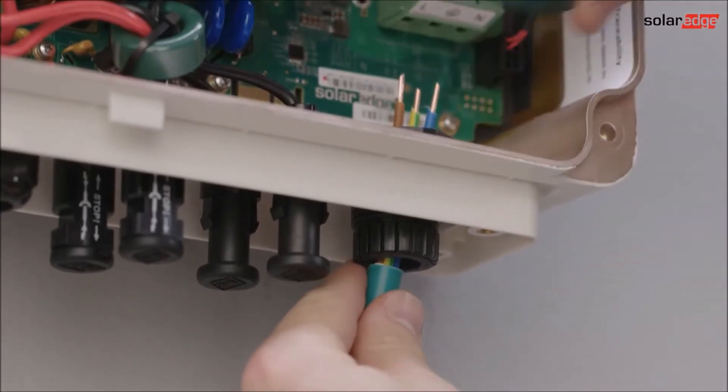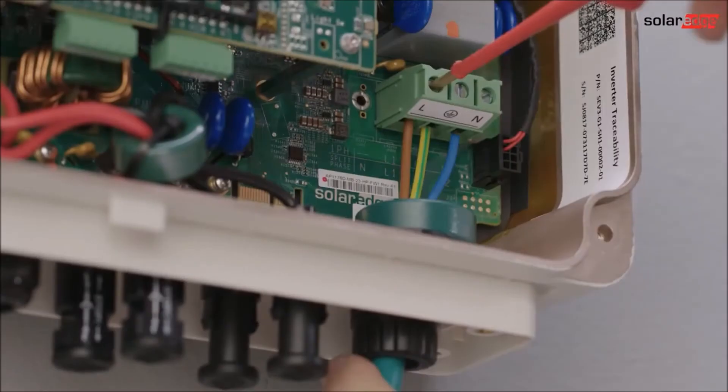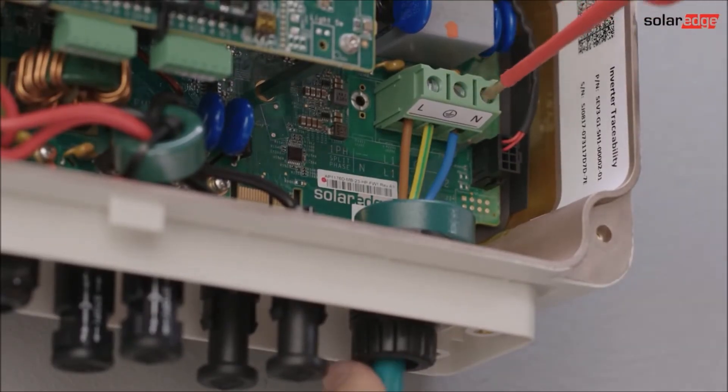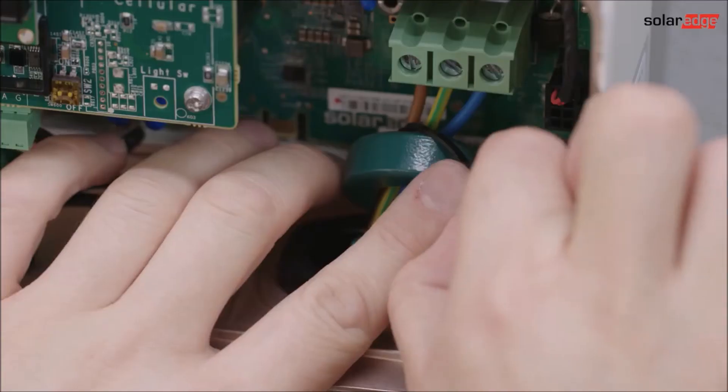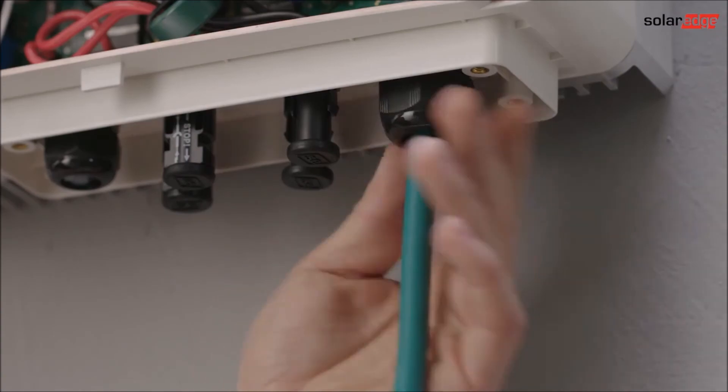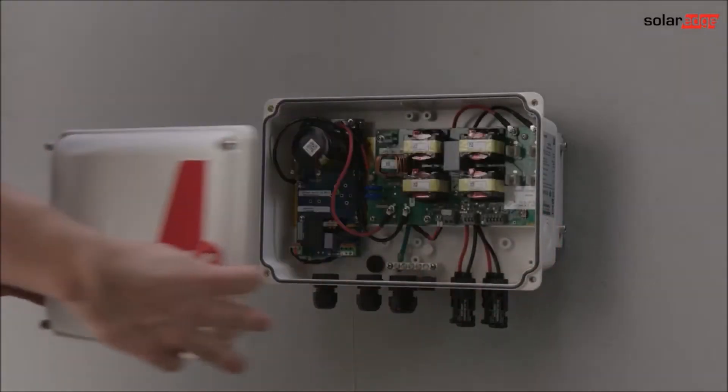Run the inverter's AC cable through the cable gland and the ferrite bead. Connect the wires according to the terminal block label. Proceed with the AC connection of the interface.